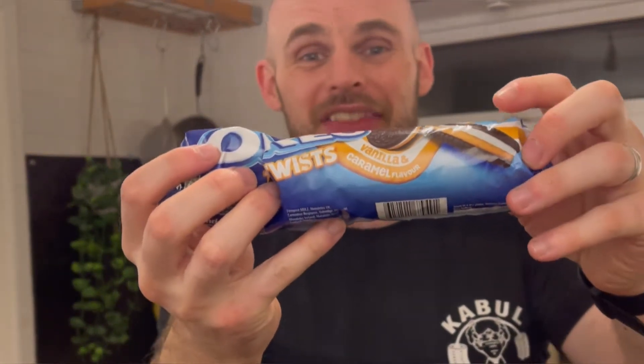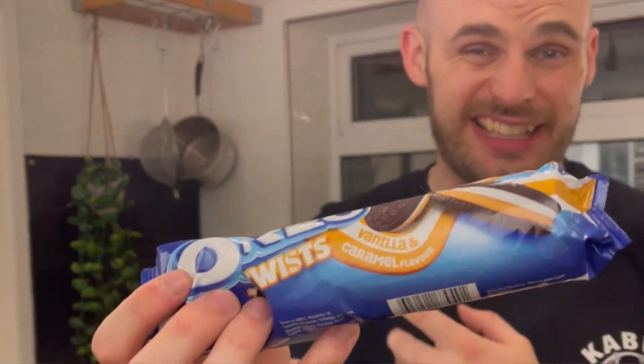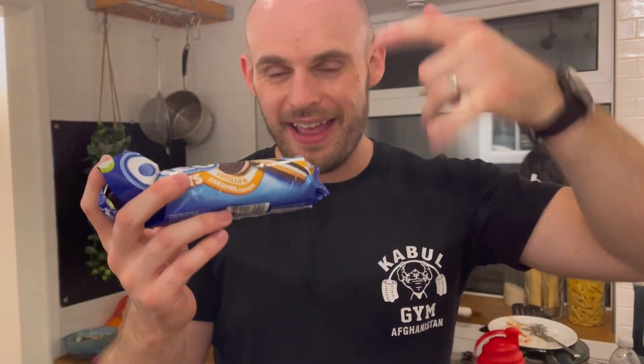I'm very excited — these are the Oreo Twists, which are just out from Oreo, and there are two versions: there is a vanilla and raspberry, and then there are these, which are vanilla and caramel flavor. The caramel is going to be better, isn't it? You can see they're stacked on top of each other — you've got the famous vegan biscuit on the outside, then the cream vanilla, and then the caramel on the inside.